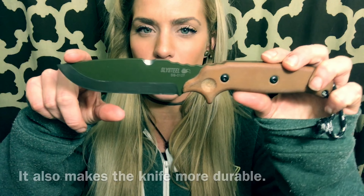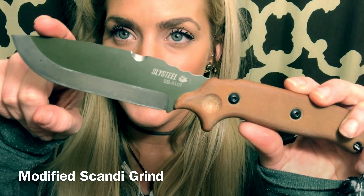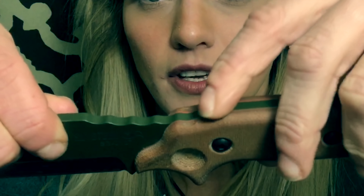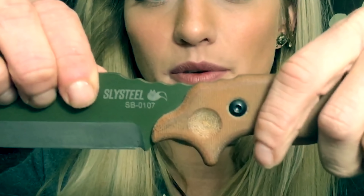It's got kind of a modified drop point — it comes up a little bit right here. It's got jimping that extends actually down on the top of the handle, which I really like.